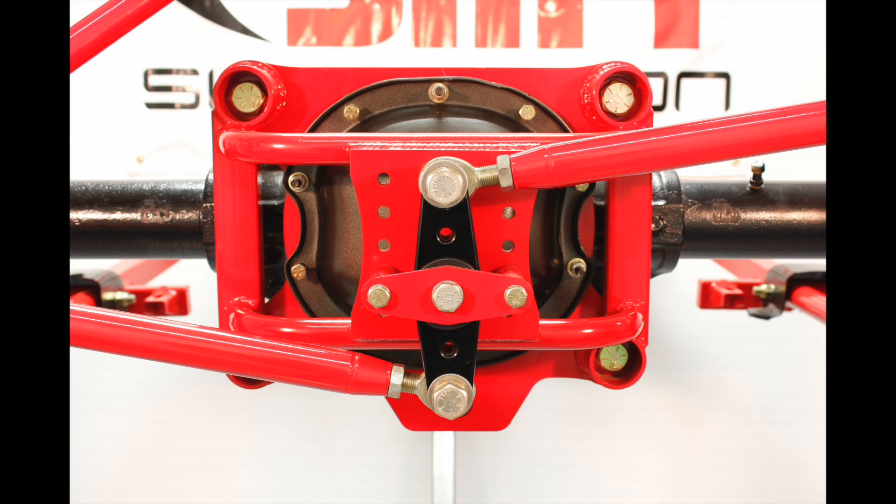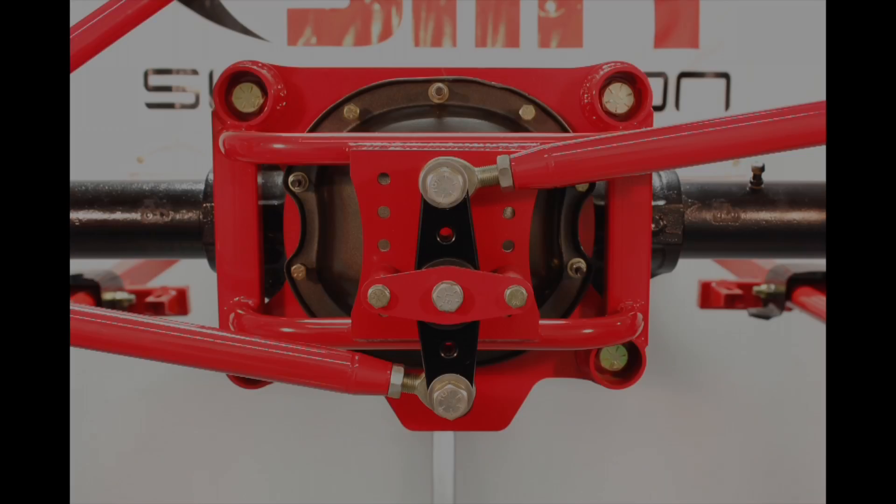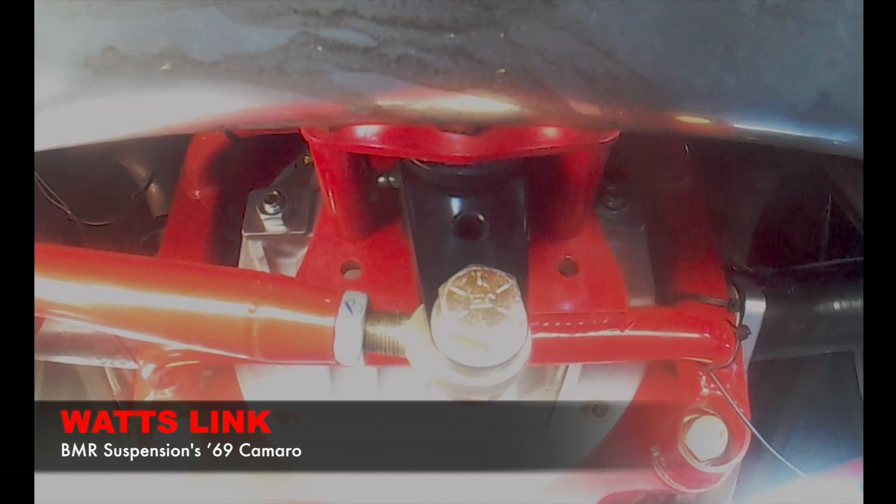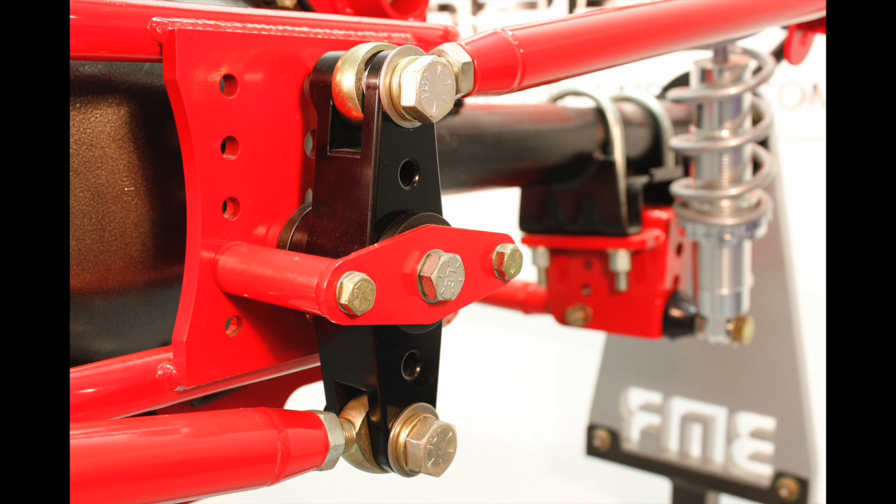To locate the axle laterally, it would have been easy to use a panhard rod for this application, but BMR chose not to compromise when designing an axle locating device for its Torque Arm kits. The Watts link is a superior way to laterally locate the rear end. This fully adjustable device allows for bind-free suspension movement with the rear end solidly centered under the chassis. The Watts link pivot is machined from 6061 T6 billet aluminum and utilizes greasable, internally fluted Delrin bushings for long, trouble-free life. Additionally, it is supported in a double-sheared fashion, unlike other Watts links on the market.